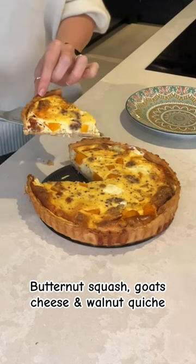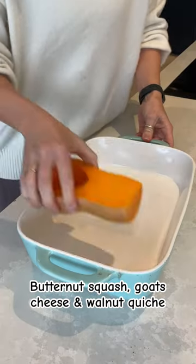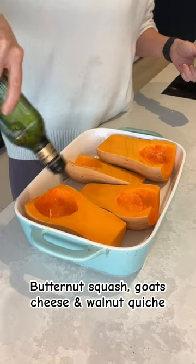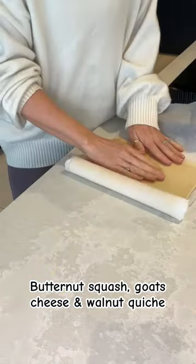Let's make this super easy butternut squash, goat's cheese and walnut quiche. Top and tail your butternut squash, halve it and scoop out the middle. Lay it into a roasting tray and sprinkle with olive oil and salt. Roast on 200 degrees centigrade for 40 minutes.